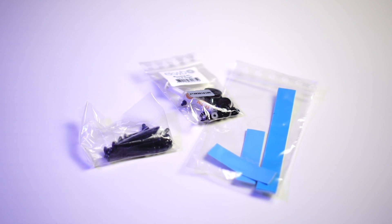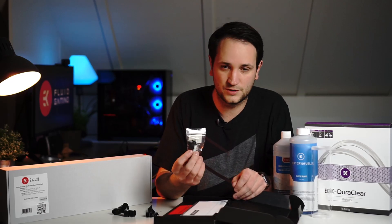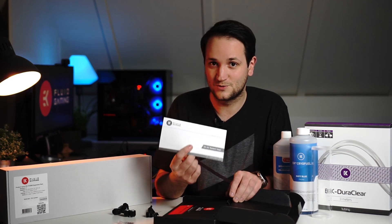Inside we have thermal pads, a little bit of thermal compound, two end caps, a couple of screws to put everything together, and a small manual. This time I will follow the manual because I don't want to screw this one up.